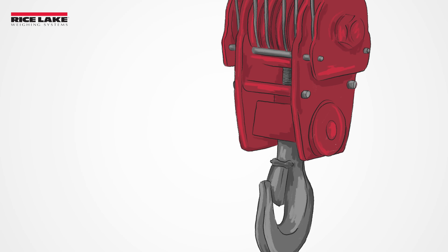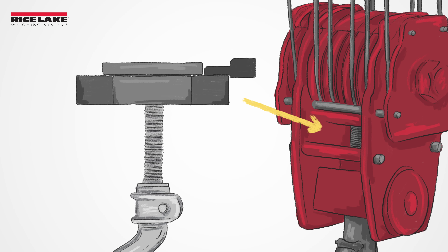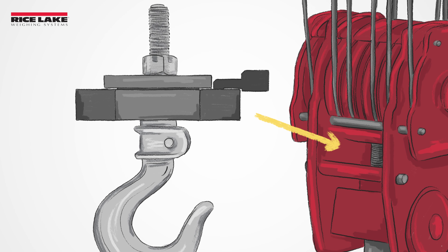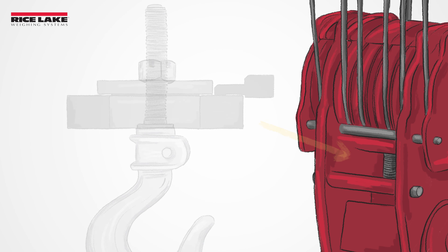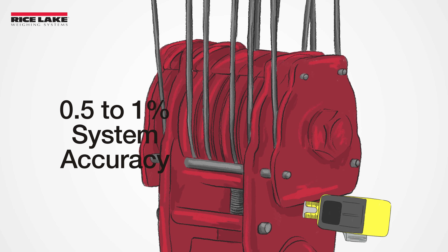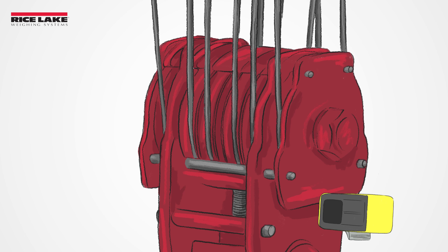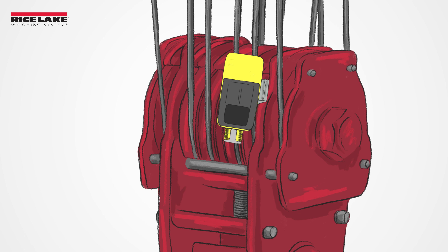Shear web load cells install inside the hoist bottom block, with the hook shank through the load cell and its nut or bearing assembly resting on the load cell. While they are ideal for operations that require 0.5 to 1% system accuracy, the install site in the block must be carefully measured to ensure the load cell will fit without modifications.